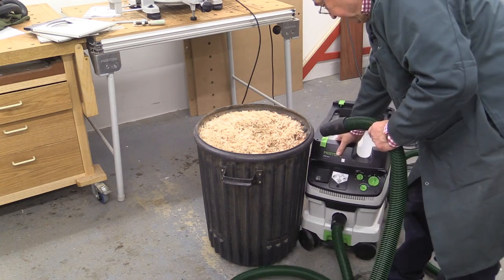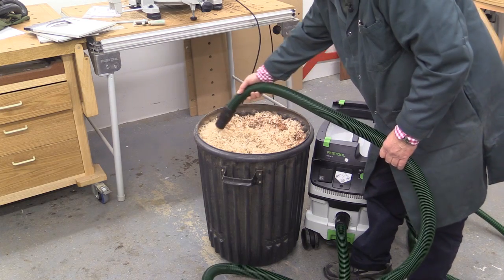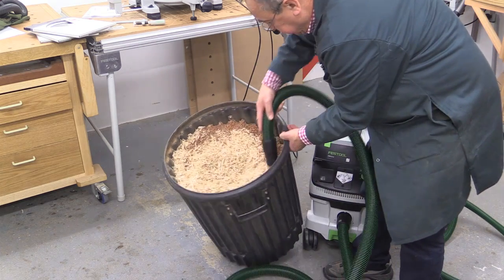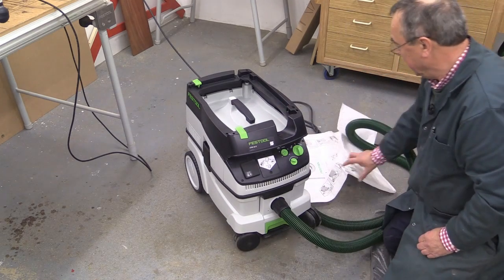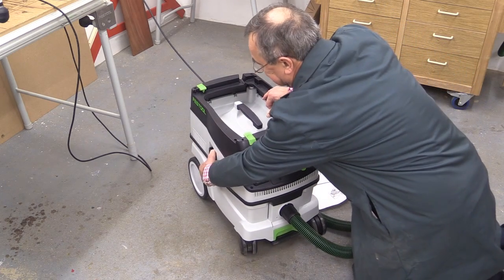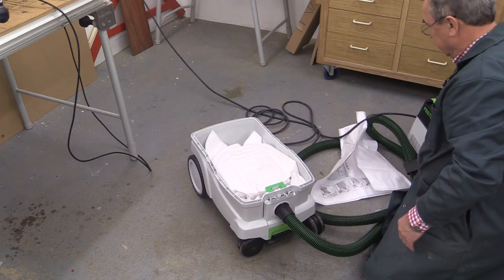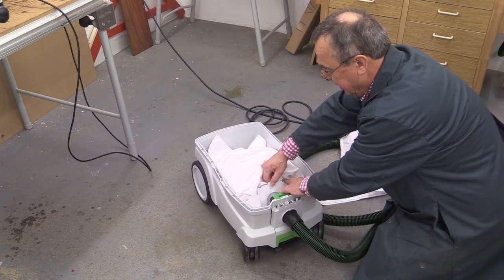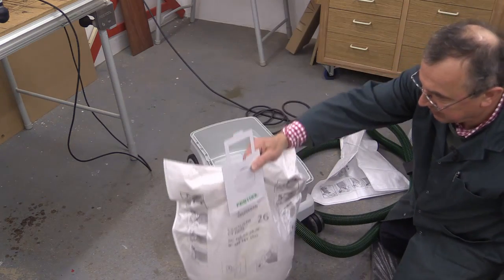Now we're on the 36mm. And it's now time to change the bag again because the machine is just about full. So off comes this one — we know the procedure now. Pull this off so it's just off the port there. Pull that up so it's sealed. And lift it out just like so.